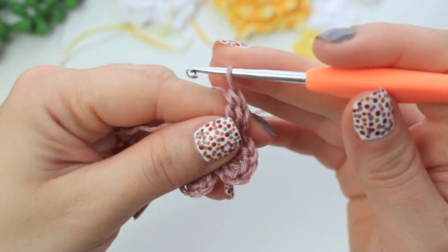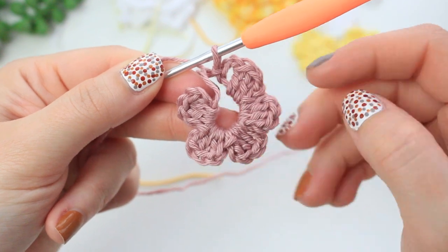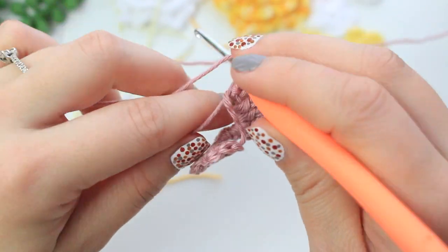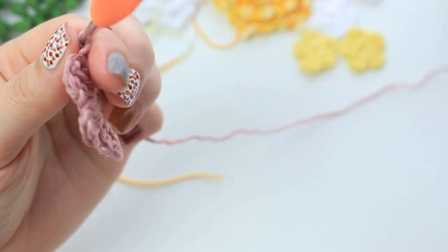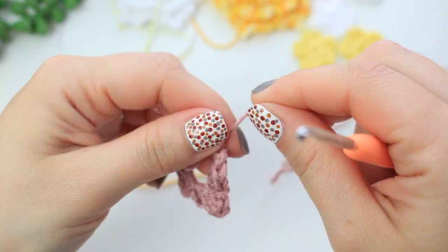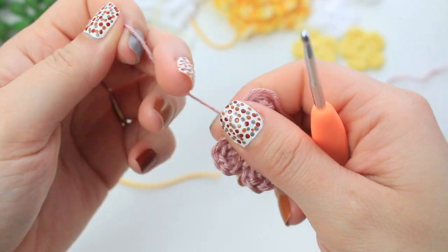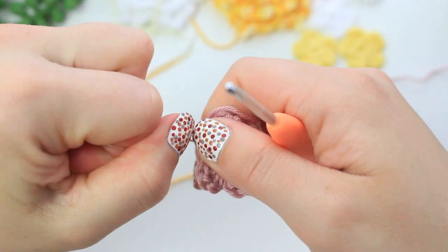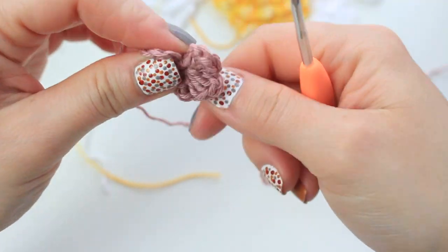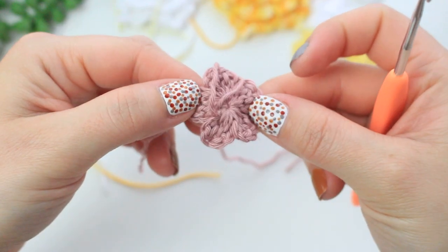Once you have five petals, fasten off: chain one, cut yarn, and fasten off. Close the magic ring by pulling the tail that goes around the petals — pull nice and tight until it locks in place. Now weave in the yarn tails at the back and you have a tiny little flower!